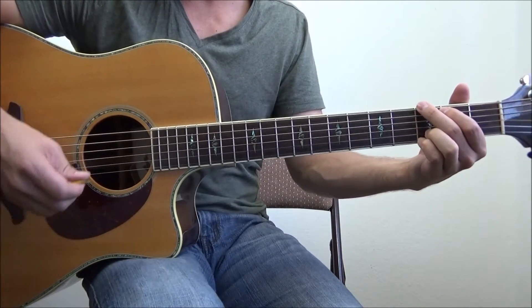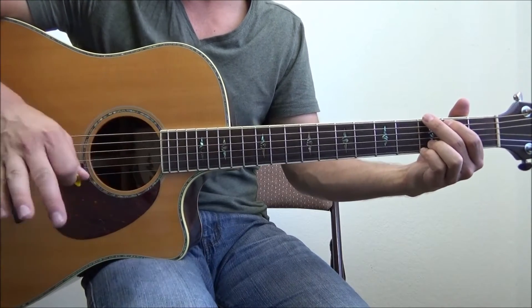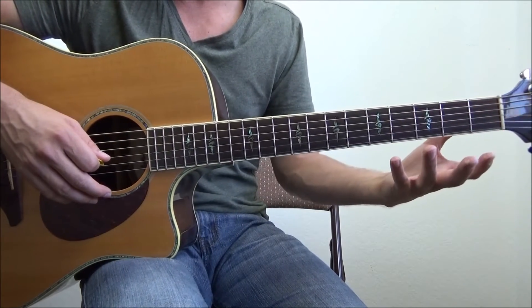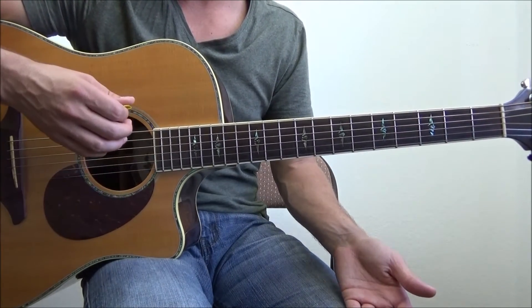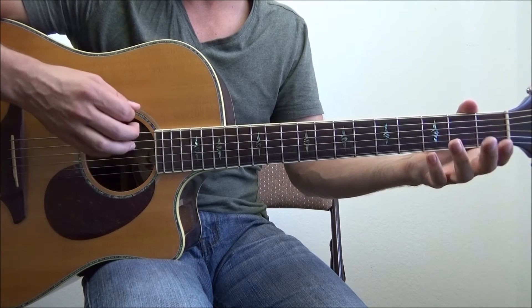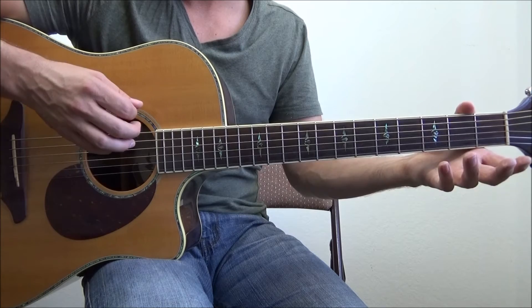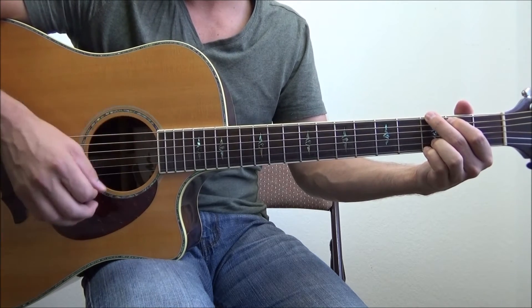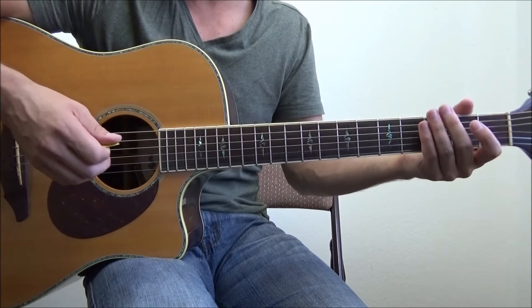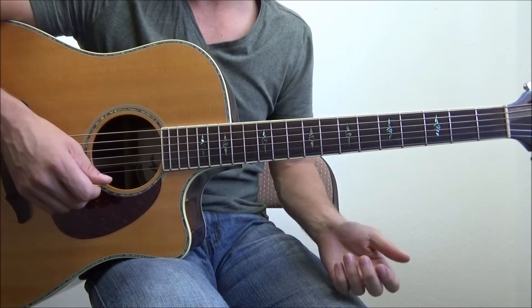So I want you to try that with this strum pattern. The way I break it down is: forget the chord change for a second. Let's just get used to the motion of lifting or moving our hand up as we're still strumming. On down, down, up, up, down, up — I want you to just remove your hand on that up strum at the same time. It sounds weird and it feels wrong, I get it. But it's completely right. It's how professionals actually play and get those smooth, beautiful, clean chord transitions.